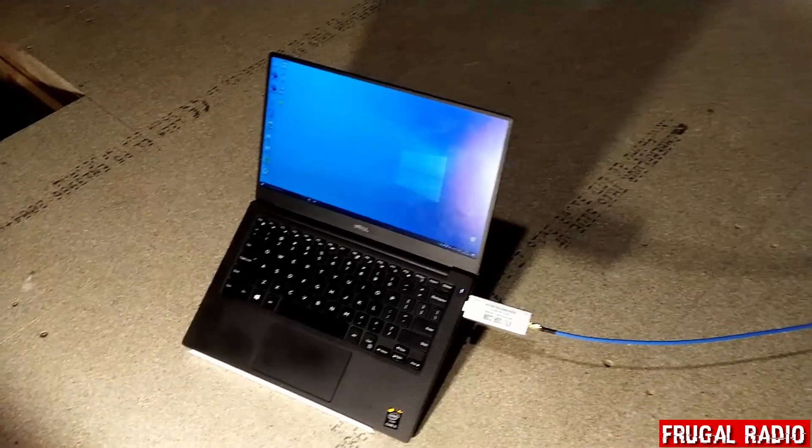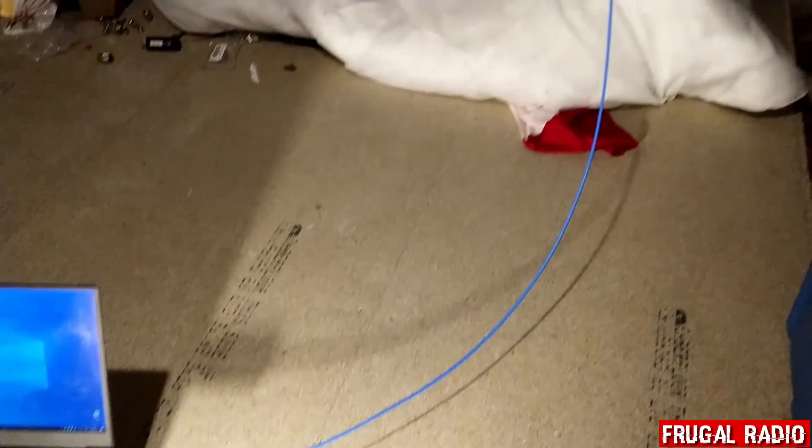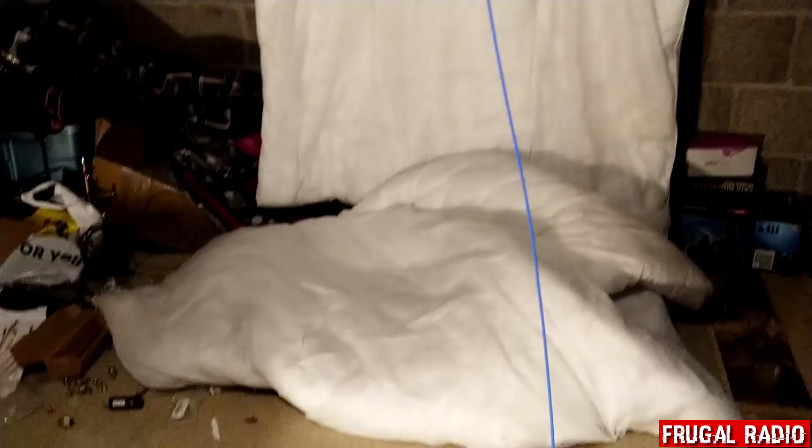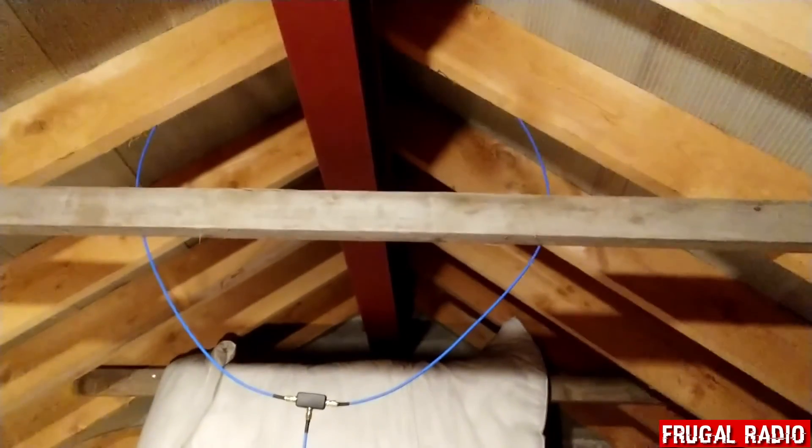For the experiment the RTL dongle was plugged into the laptop, and the U-loop was plugged into the dongle. This experiment was taking place in the loft where my U-loop antenna is presently mounted.